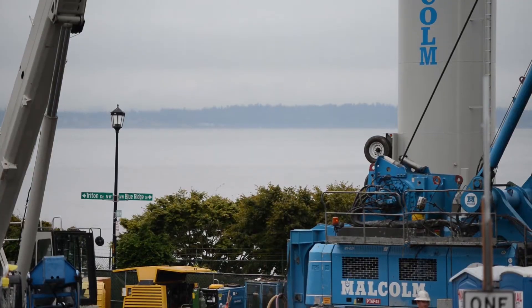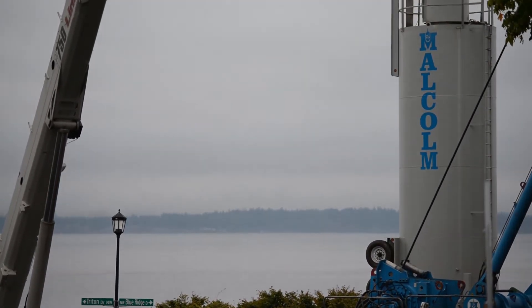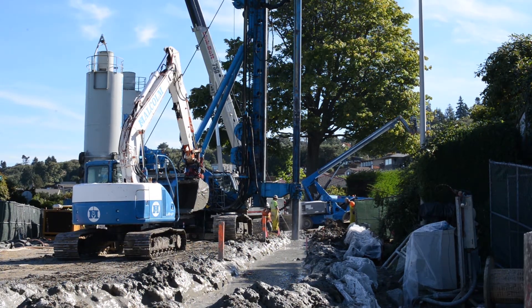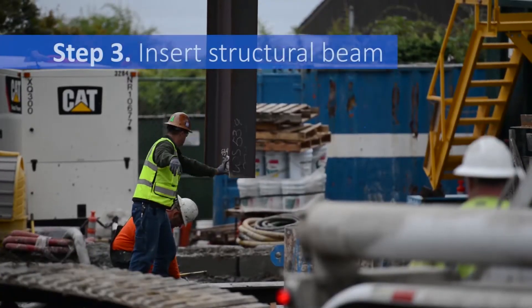Making a special grout mix on site is the most effective approach for a project of this size. The grout is mixed with the soil using a large blue drill you see here. The drill digs as deep as 75 feet, injecting and mixing grout with the soil as it descends.